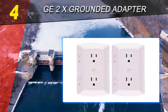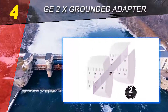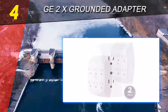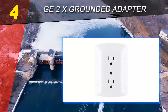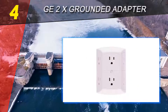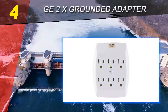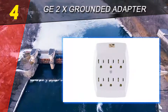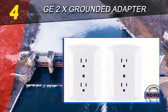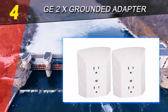The GE 2X Grounded Adapter completely covers the existing wall plate for a seamless look. The unique design accepts three adapters and three standard plugs for quick temporary installation — simply plug the tap into a grounded duplex wall outlet. For permanent installation, remove the existing wall plate, plug in the tap, and use the provided center mounting screw. This grounded adapter spaced 6 outlet tap offers a quick and easy solution that expands your outlets.